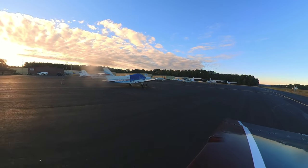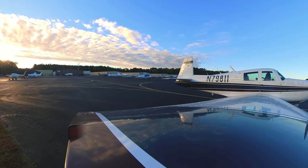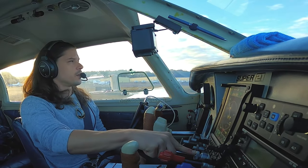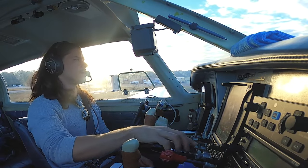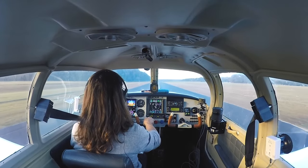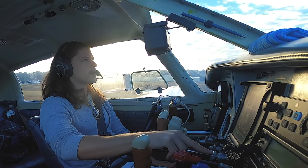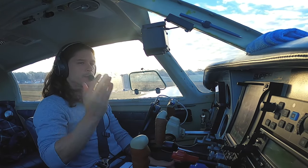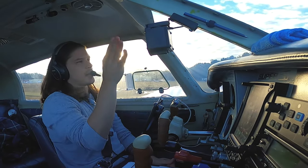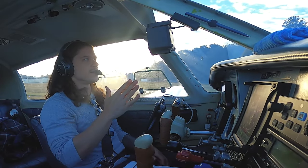I went through the whole entire checkride and did really well on the oral. Did awesome on all my maneuvers. Did my power-off 180 first to get that out of the way — nailed it. Pilotage, dead reckoning, lost navigation procedures — all that stuff, did really well. And then on my chandelles, which was the last maneuver of the day, which I've never had a problem doing chandelles ever — I did my first chandelle on the left, it was fine. Did my next chandelle on the right and it was sloppy. It was described to me as barely acceptable — within the ACS standards, barely.